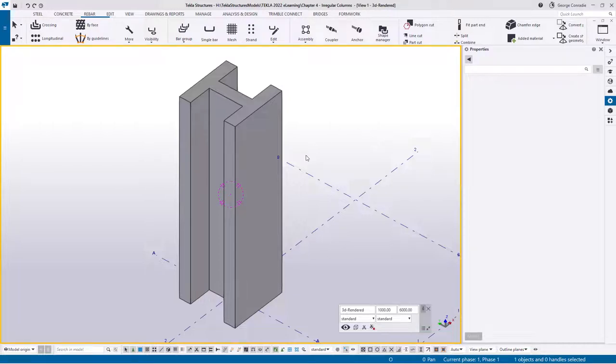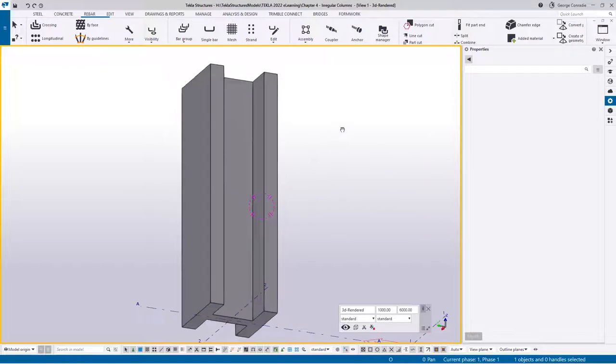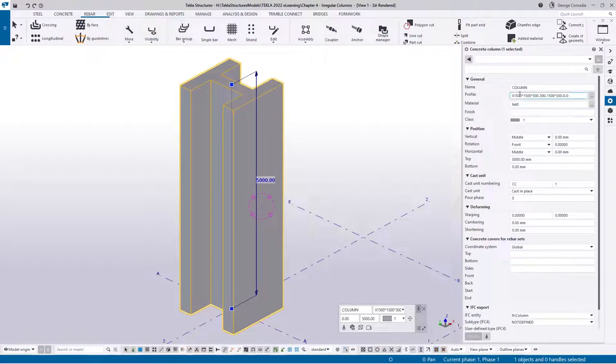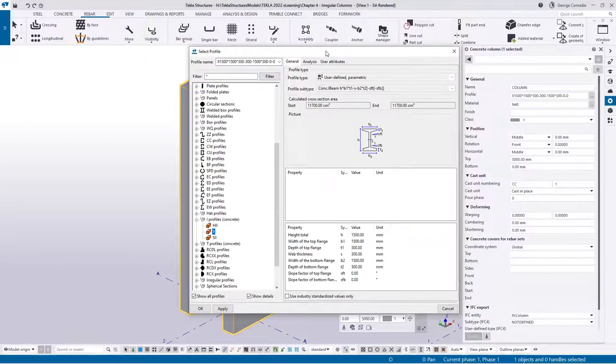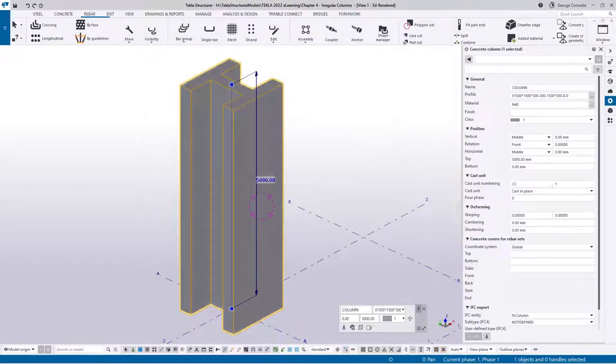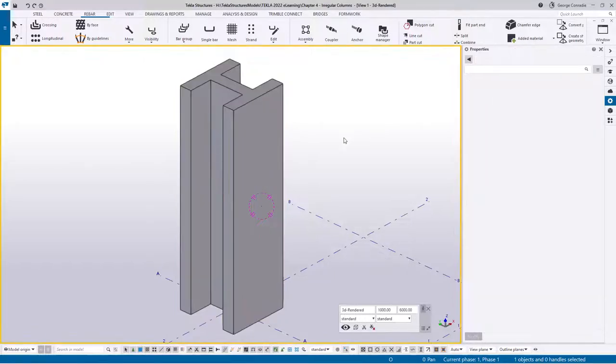In this video we will be looking at H columns. In the model I've got a typical H column. If you click on the column and look at the profile catalog, I've used a normal II profile with concrete brackets. For the SFT and SFB slopes I used a zero value so it squares out, and I've given it some concrete dimensions - it's a fairly easy column to create from a concrete point of view.